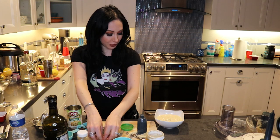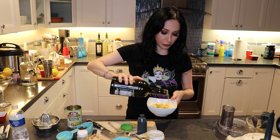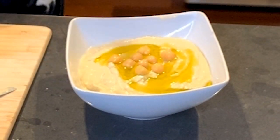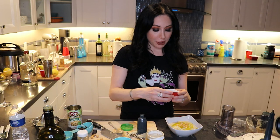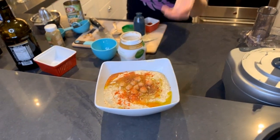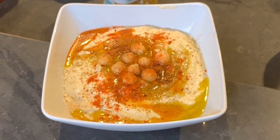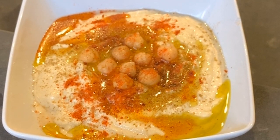We have the garbanzo beans for the top. We're going to add some more olive oil. I like mine spicy, so I have some hot red pepper here. I'm going to put that on as well. I also put the cumin back on top, and voilà — you have homemade hummus. Not for the traditionalists since we did not soak and boil the garbanzo beans, but it looks pretty good and it tastes really good.